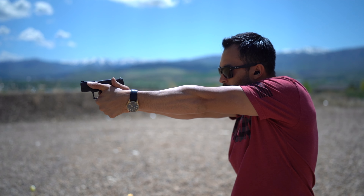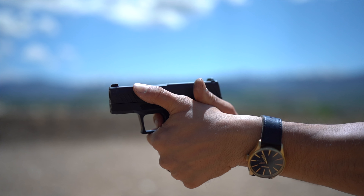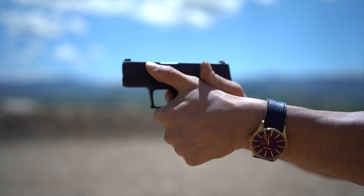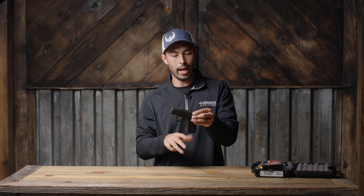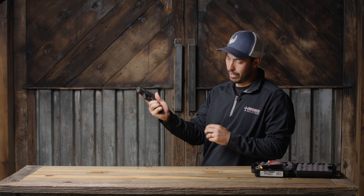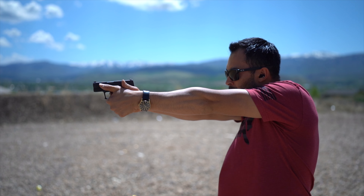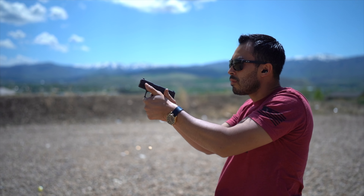Now that we know the objective stuff, let me give my personal take. Number one, it's a very good-looking gun — sleek and streamlined. The ergonomics fit my hand well. I would have loved a pinky grip extension mag or something like that — that's maybe something for the future. Right now I'm having to wrap my pinky underneath the magazine, which isn't the end of the world, but it's something I hope they offer down the line. Not a deal breaker by any means.